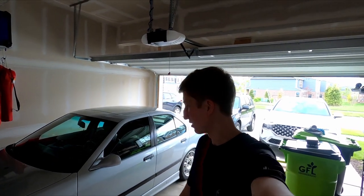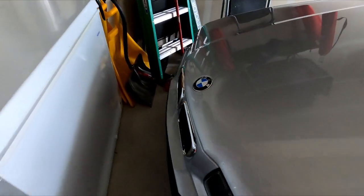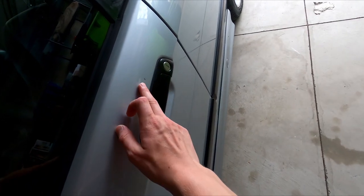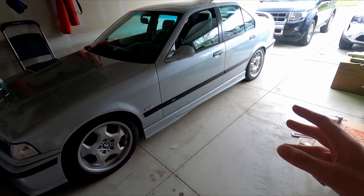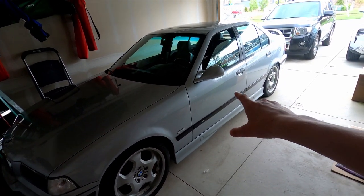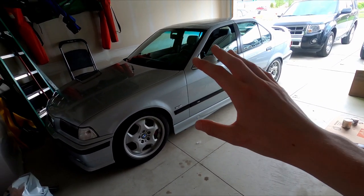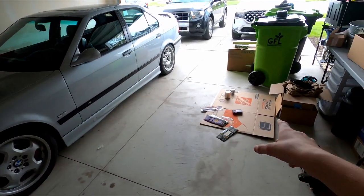Hello everyone, welcome back to Mtech. It's going to be a good day because we're doing stuff to the E36. I noticed when looking at this car that there's a noticeable amount of rock chips up here and down here, and there's a good sized nick on the door and a lot of other mishaps over almost 235,000 miles. We're going to sort those things out and I'm going to show you the do's and don'ts about touching up your car.